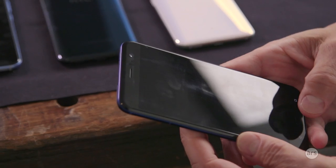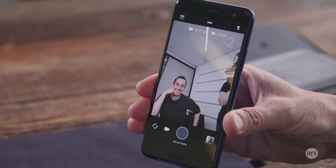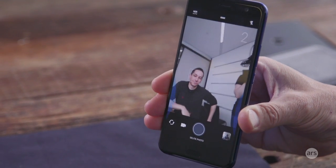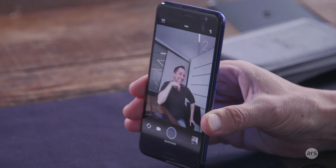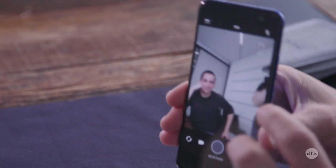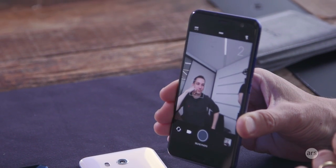From an experience point of view, if you look closely at the screen, you'll see that I just squeezed the side of the product and the camera started. If I squeeze that side again, it actually takes a photo. What we've built into the product is something we're calling Edge Sense — that's our brand name for this feature — which is really a series of shortcuts you can access just by squeezing the sides of the phone.